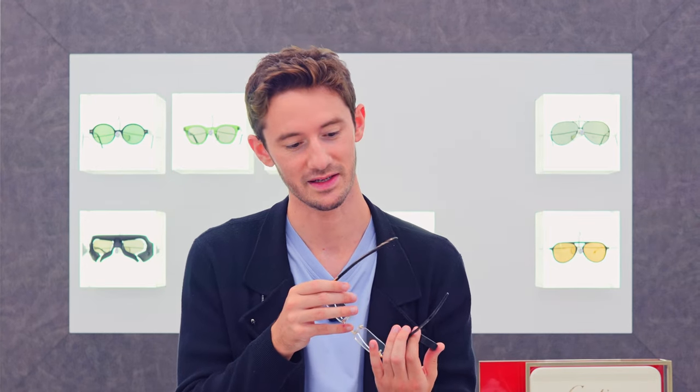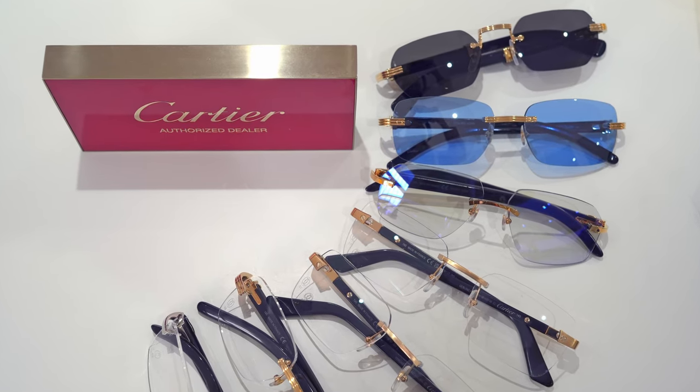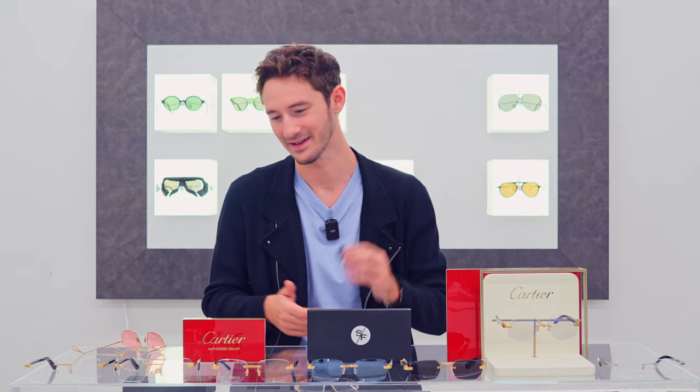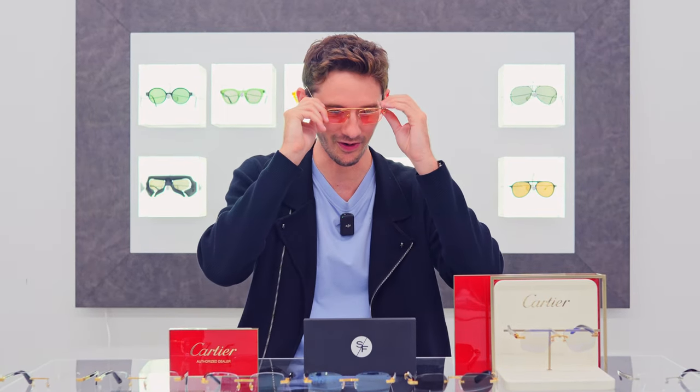A nice little touch that is very telling about Cartier is that they've finished the care cream with a lavender perfume. It evokes the memory of when you first bought the frames and makes them feel like a new pair again — and that's pretty special. They are probably the most special glasses in the world.